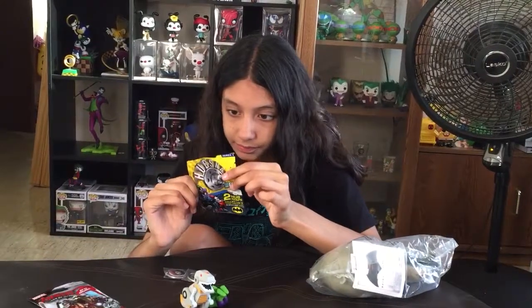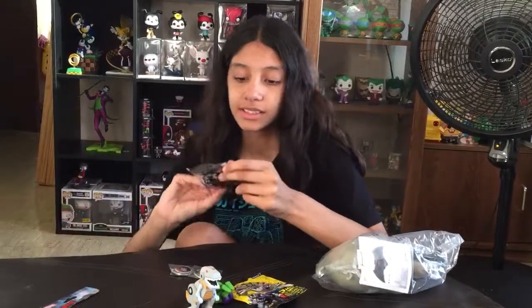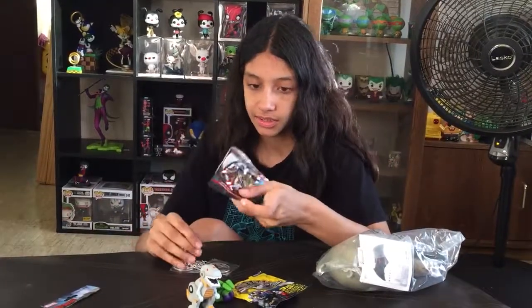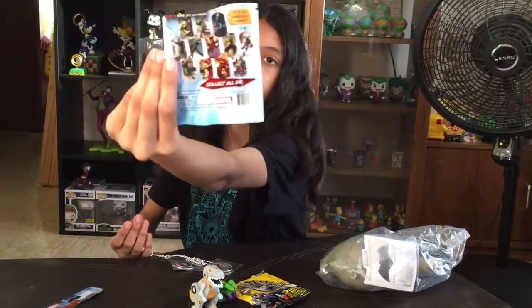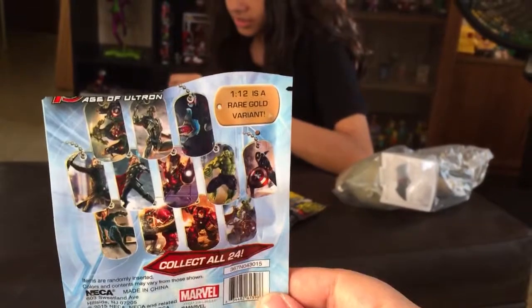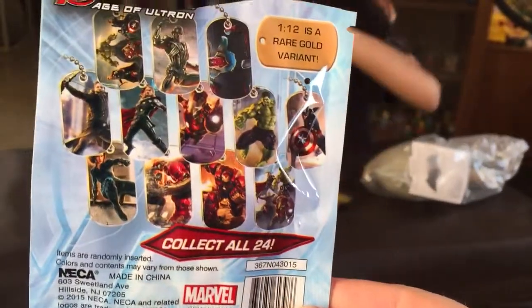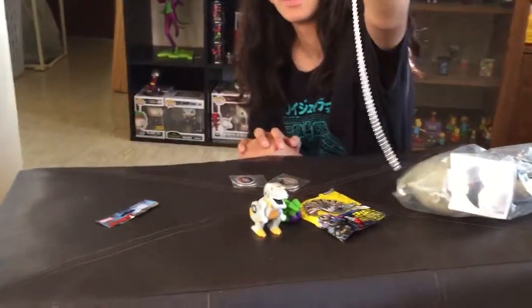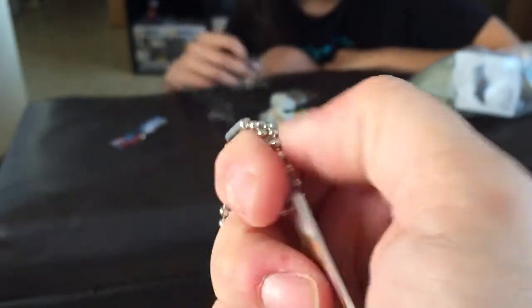What about the last thing? Let's open that. Didn't give you a checklist, just packaging. 1 in 12 is a rare gold variant. And then we already have this one, I think, from another thing we opened. Iron Man.